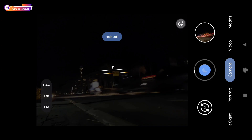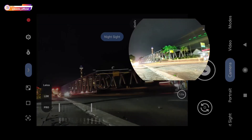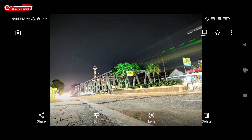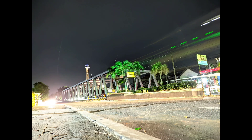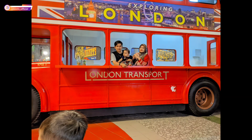Ini menggunakan teknik long exposure atau teknik low shutter. Hasilnya mantap, terang banget teman-teman. Ini menggunakan mode manual. Dan ini beberapa sampel foto yang lain.